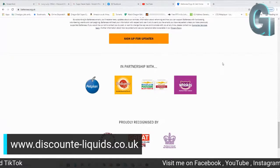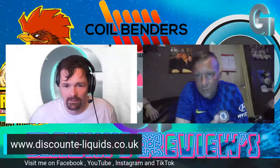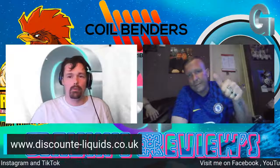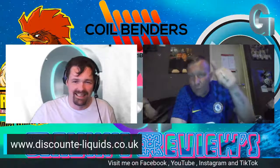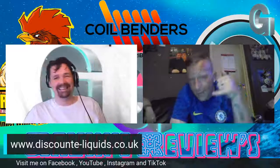Thank you Jane. So we'll catch you all — take care. We'll see you all next week, same time next week. Bye.